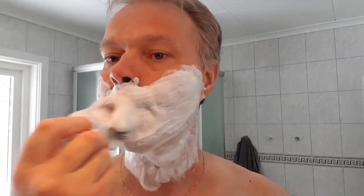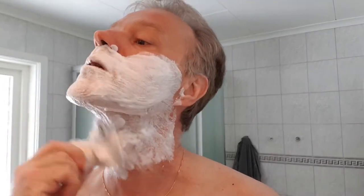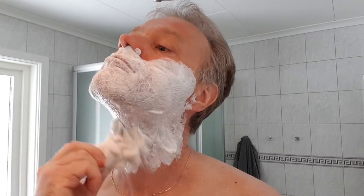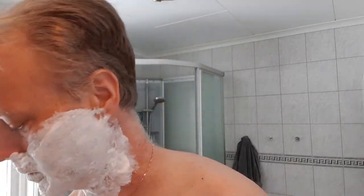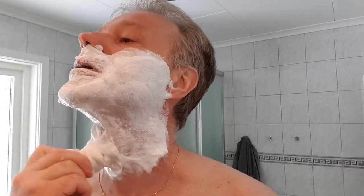I already feel this nice sensation on the face — that's good. Good soaps usually show this special feeling immediately when you put it on. It can probably take a lot of water as well. I think it's a Canadian soap — handmade artisan soap.